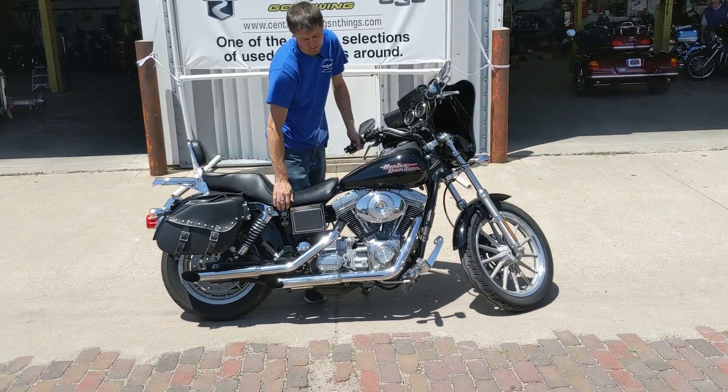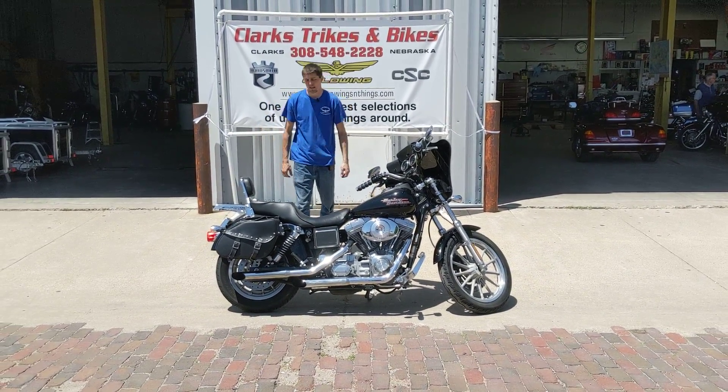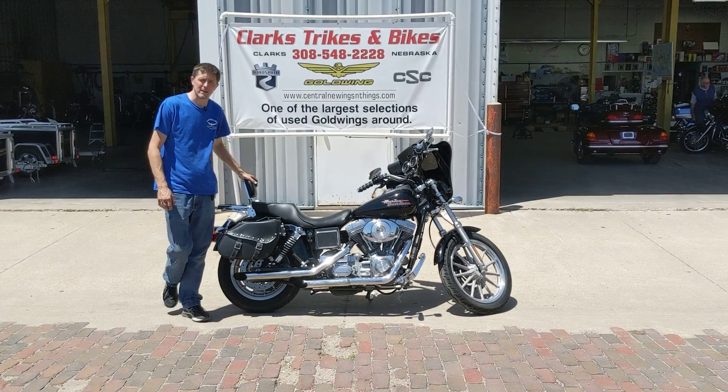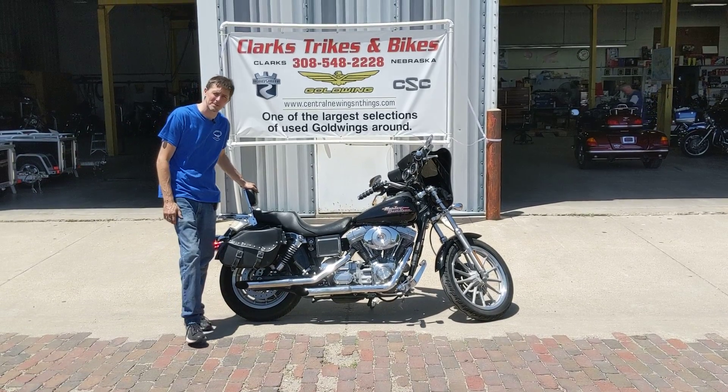That is a 2002 Harley Davidson Dyna Superglide — great way to get started into riding, and this machine will take you anywhere you want to go. Stop on down here at Clark Strikes and Bikes, check it out, take it home. If you can find the water tower, you can find us. Thanks for watching.